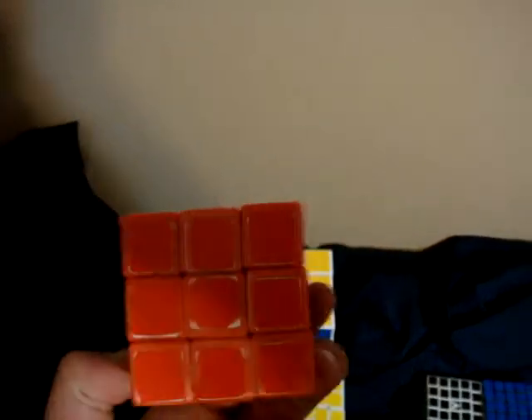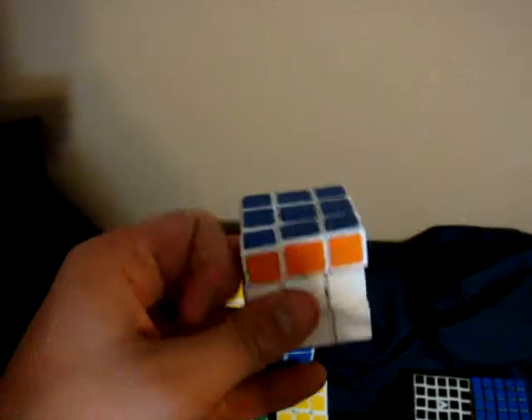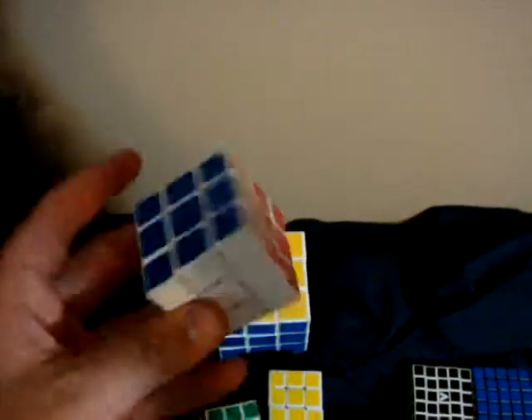I have a Cheap Slick Cube Orange from eBay. I don't like it because the orange meshes with the red and the orange itself, so it's really hard to tell the difference. I have a Cube For You Tile Cube, and a 47mm Micro Alpha Cube that I really, really like. It's a nice cube, just a little bit small for my one-handed.